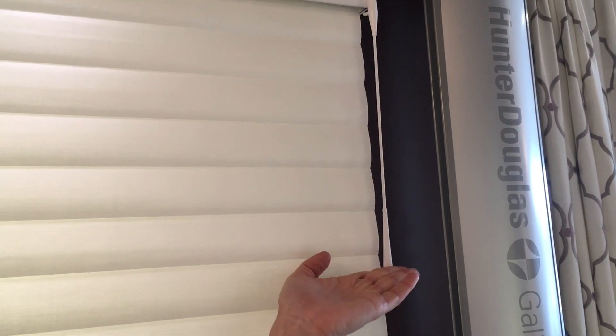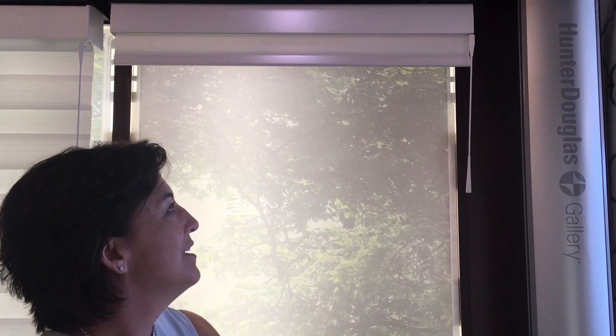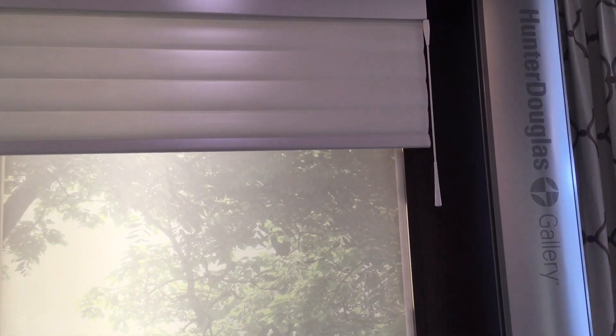It's really easy and fun to use. Simply pushing up will raise the blind fully into the headrail so it disappears completely, or you can pull down to lower the blind.